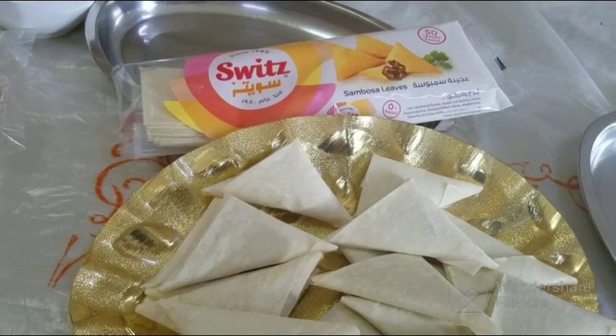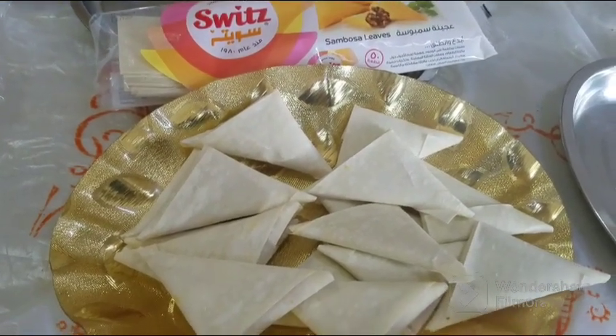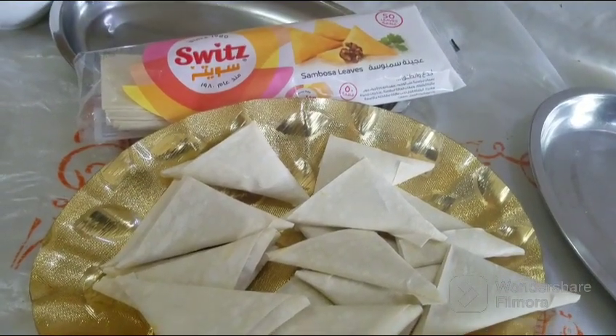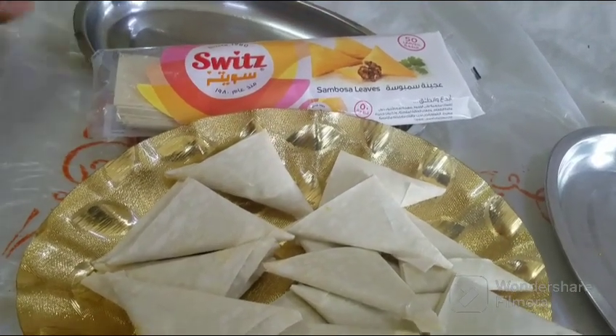I'm going to get my own dish. I'm going to make it a big time and use the dish. I'm going to take a big time and use it for the dish.